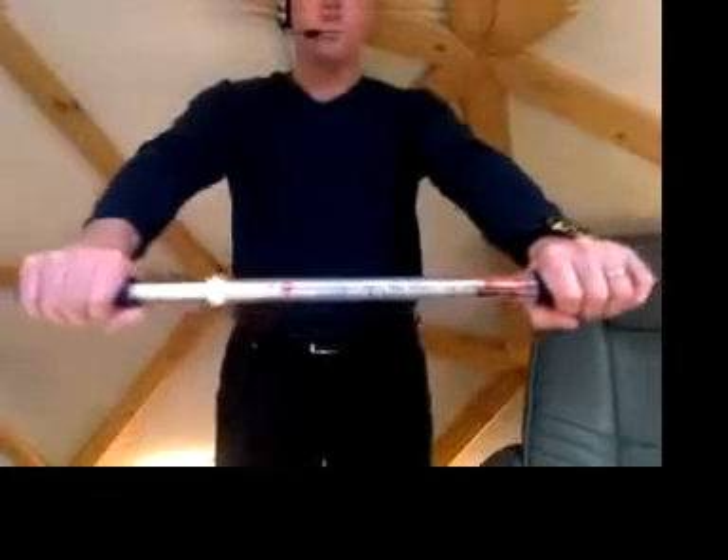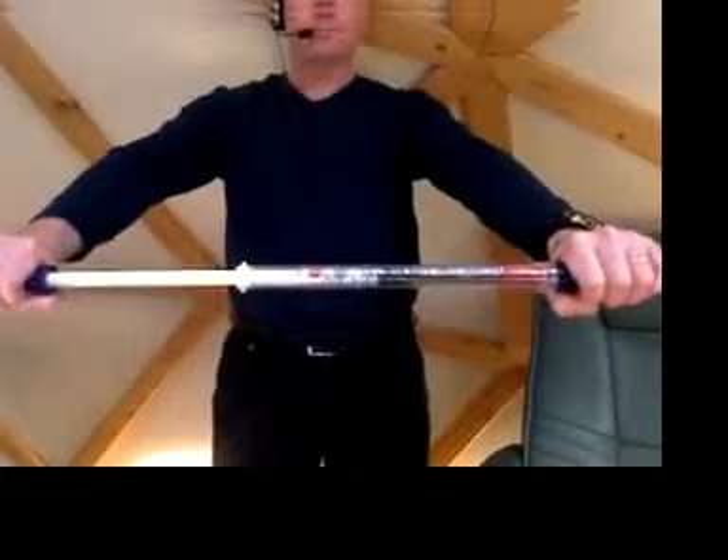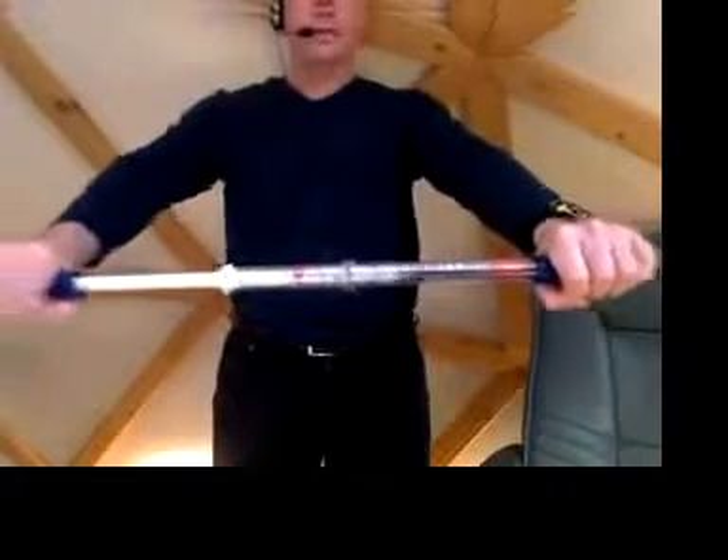I'm going to pull to my baseline feel. About 175 — that felt pretty good. Let me pull again: 172. Then 180. Maybe 180 feels good. I move my red ring out there after about the second or third pull. Pull again — that was 183.